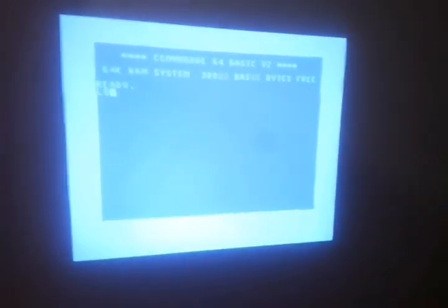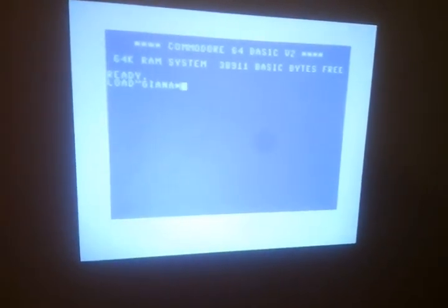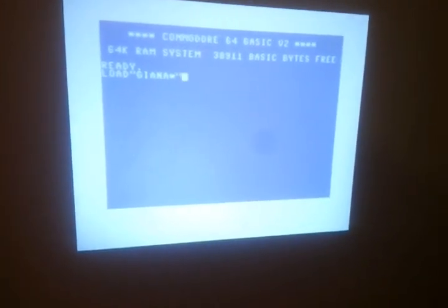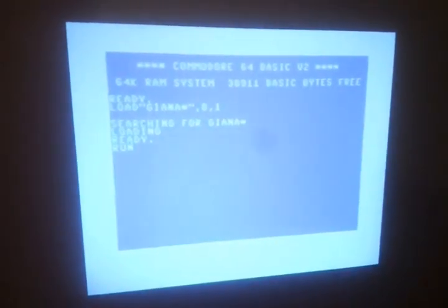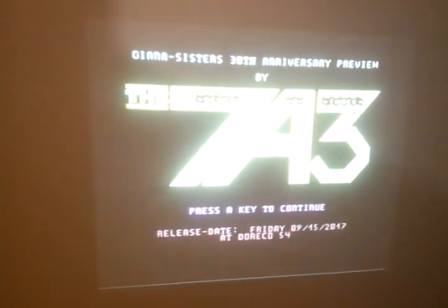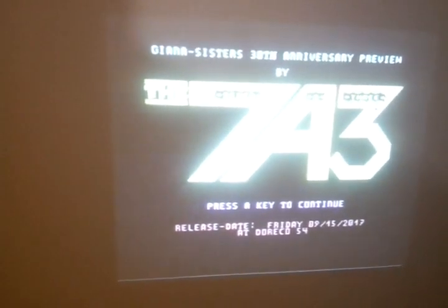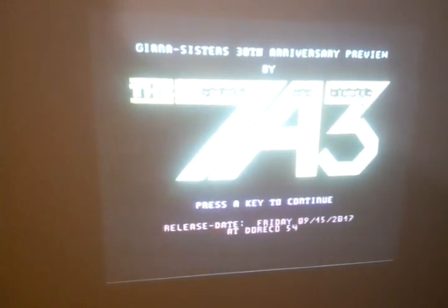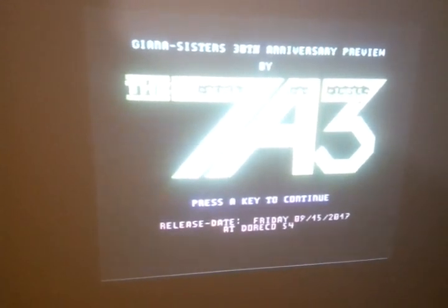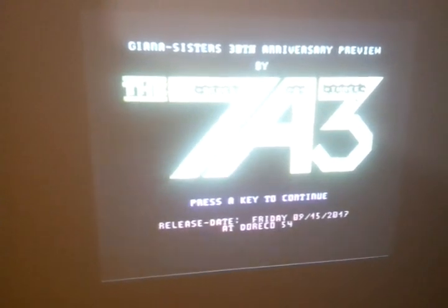We are in C64 mode. I will just load again. There. It is made by the 7A3. This game is really good. I like it. And the people who made this game — well done to you. We hope that you will release a full version of this game. It's really good, and you really did a good job. It's very good graphics and it's enjoyable. Very good.